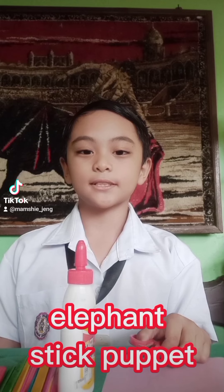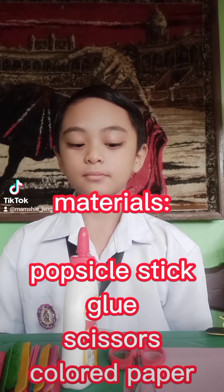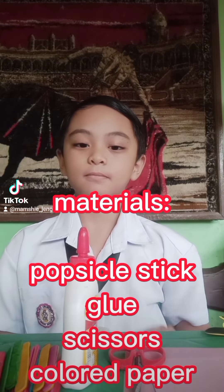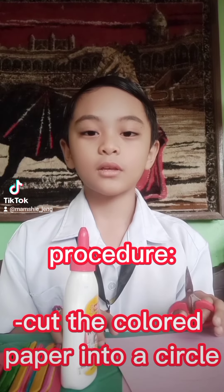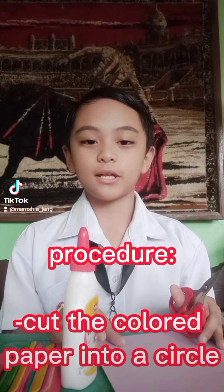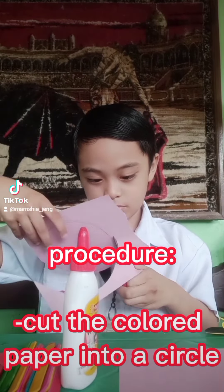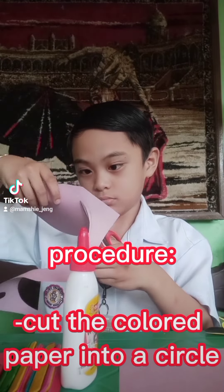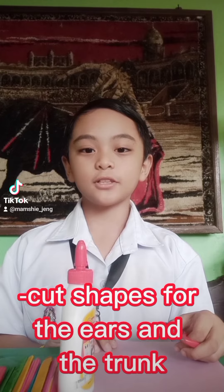The stick puppet we're gonna be making is an elephant. Here are the materials needed: scissors, sticks, glue, and colored papers. First, cut the colored paper into a circle. Next, cut the ears and the trunk.